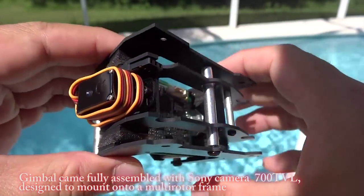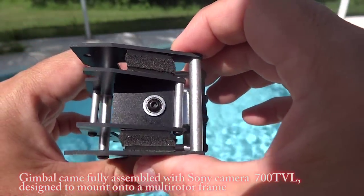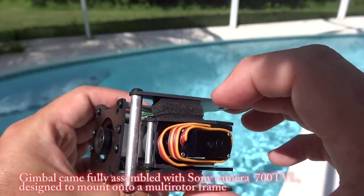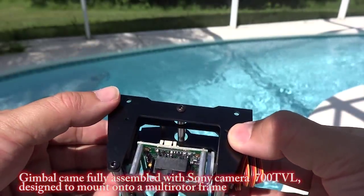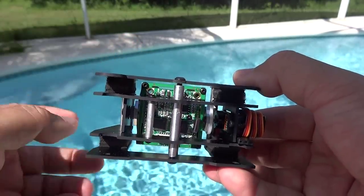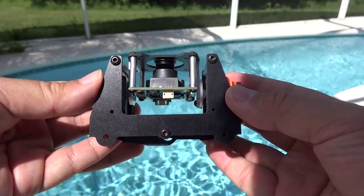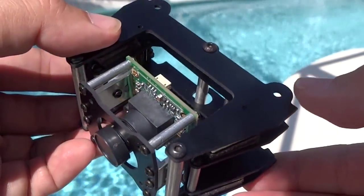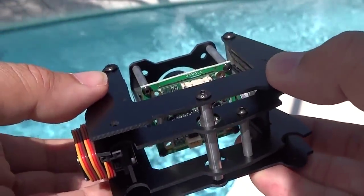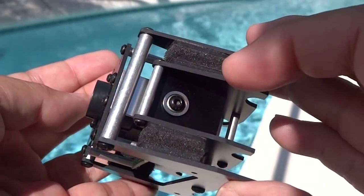Today we received this gimbal module for our new quad series build, fully assembled with a Sony FEO camera with 700 TV lines and an 8.5 gram analog servo for FPV. The camera is suspended with several foams between the frame.